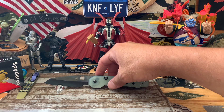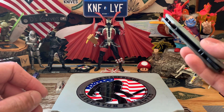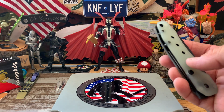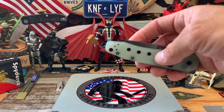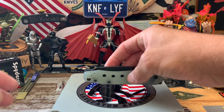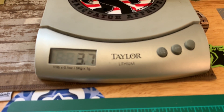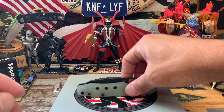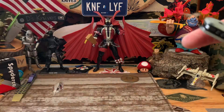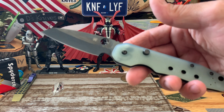Let's weigh this baby too, give it a nice little weight and see what we're working with. 3.7 ounces. A little hefty there, but it'll do.